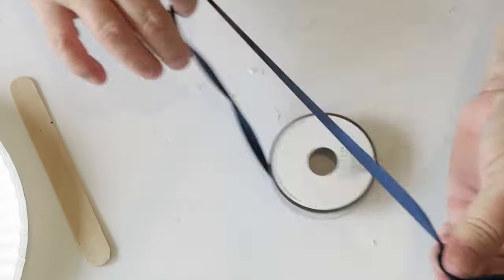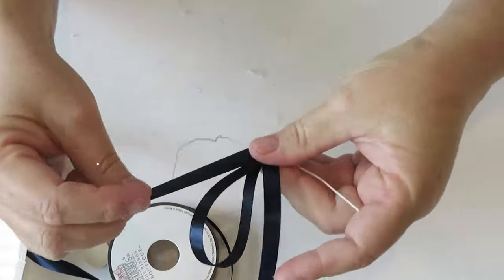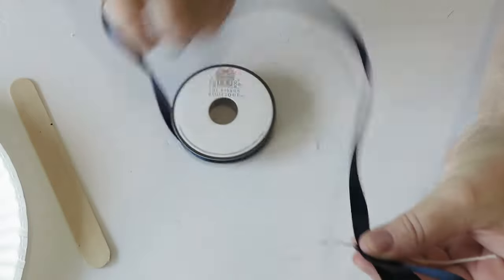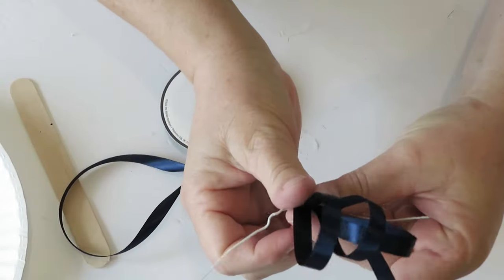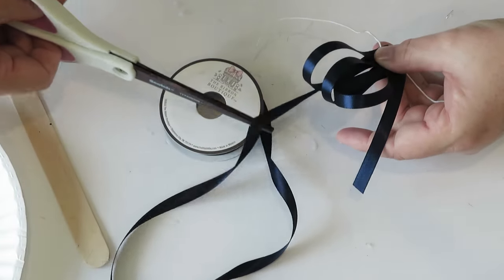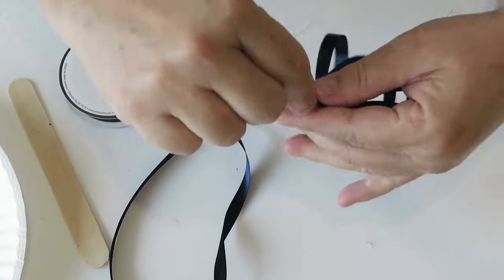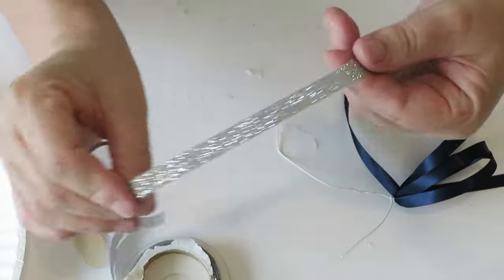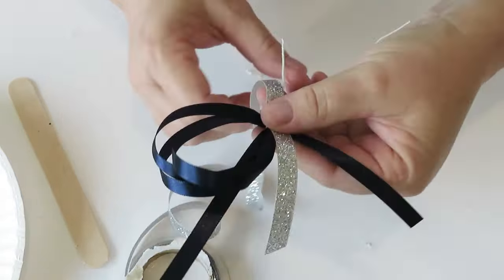Let's get started — this is so easy. Take some ribbon and make some loops, then go ahead and thread your wire down the center. This doesn't have to be perfect by any means. I like to do three loops with one color and then come back with another color in a second. I also like to leave the ends out and cut them at an angle — I just like that look. Then take your wire and give it a couple of twists just to secure it.